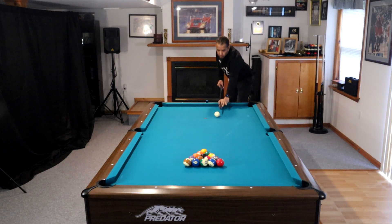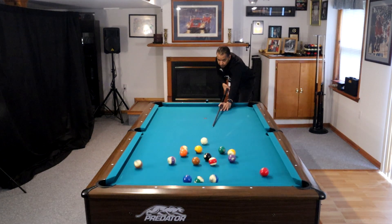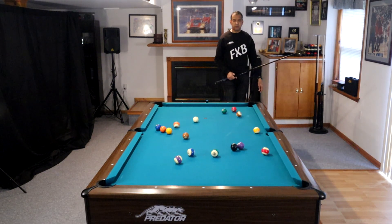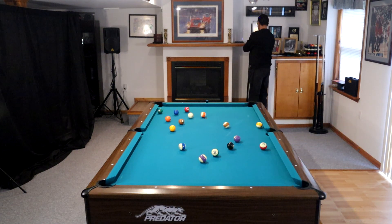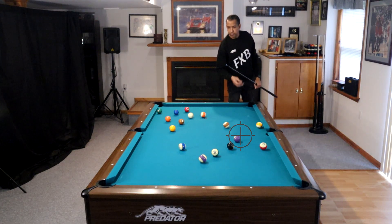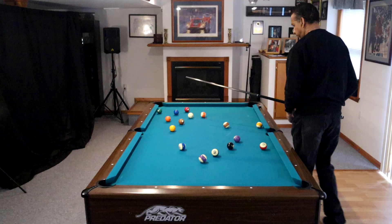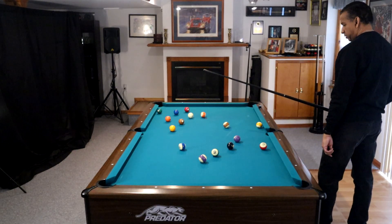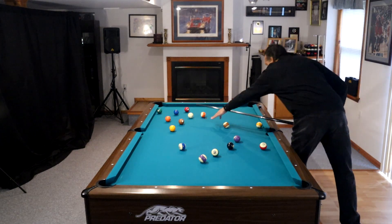Starting out with our break — again, this was just a fluke. The balls came off the cushions, rolled down, got tapped, and all ended up in the same area. All except the four ball, which is at the opposite end of the table, but makes for a great key ball. So the first thing I do is look at this pattern and think about how I'm going to get on the four, because that's going to be my key ball.